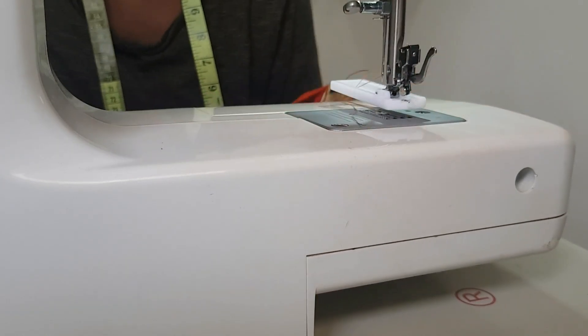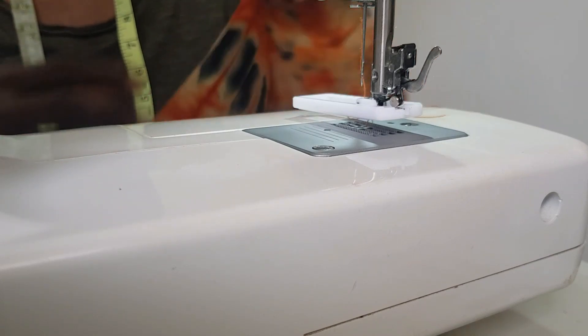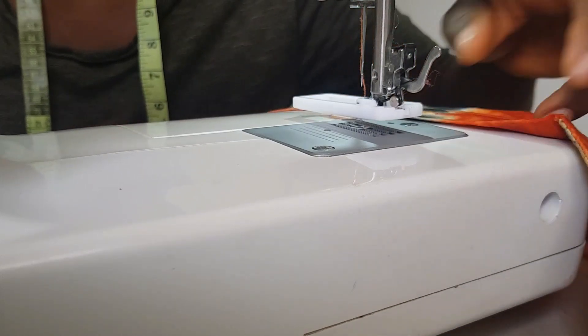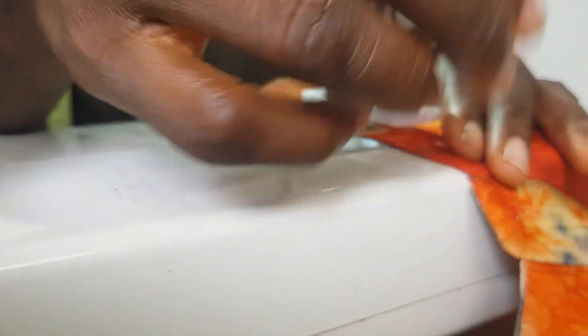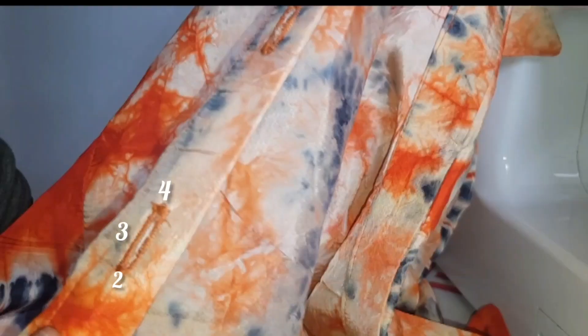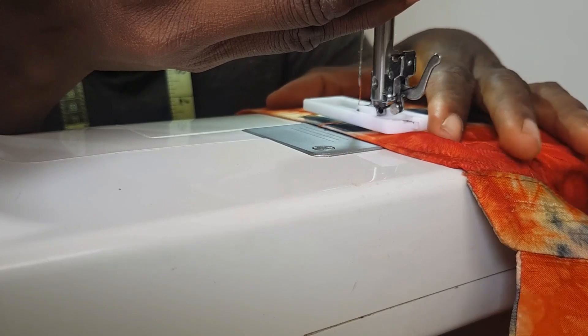First of all, you can use a different fabric to test-run your buttonhole — that's what I did before working on my actual outfit, so I could see how it would look and correct any mistakes. Since this is actually my first time doing this, I didn't want to make any errors. Here I'm showing you stitches one, two, three, four, which indicate the different buttonhole steps, and I'll explain each as I create the buttonhole.